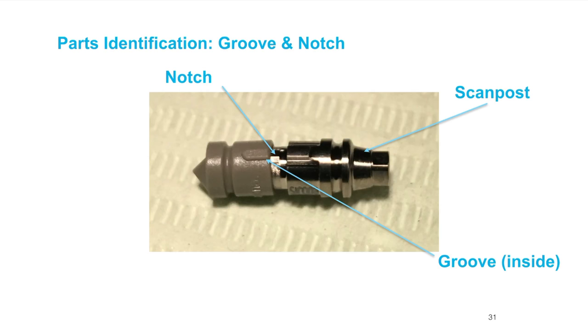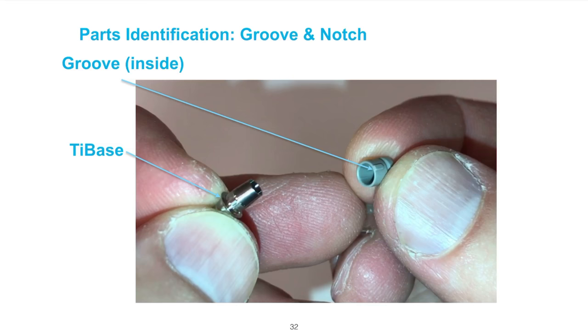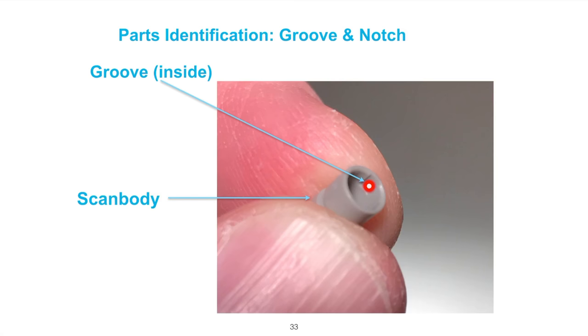You have to be cautious of where the notch is in relation to the groove on the inside of the scan body. Here's the tie base versus the scan body — you can see how much shorter it is. There's the groove that lines up with an internal groove, which correlates to the external groove on the scan body. It's absolutely critical that they're mated correctly. The groove isn't very deep and this is somewhat flexible plastic, so you can certainly force the scan body on — but we've got to make sure we mesh those grooves together appropriately.